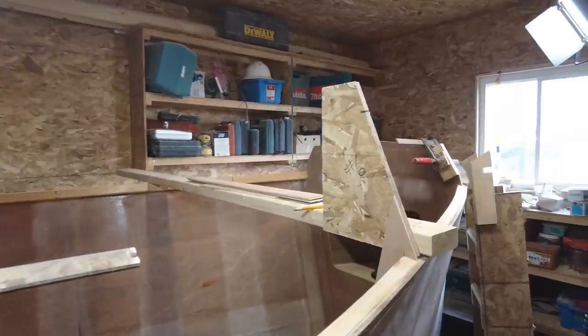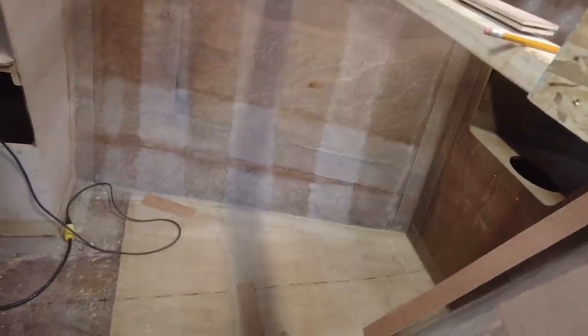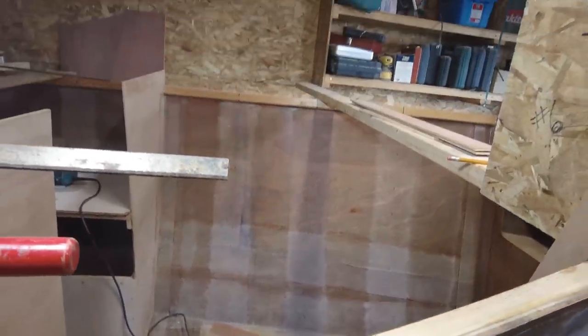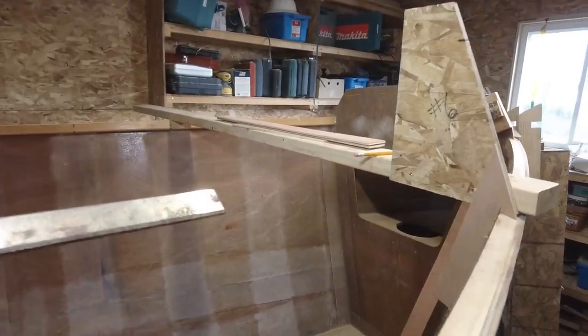We're going to start off with bulkhead number 6, which is where the mast is coming through. It's going to be fairly straightforward, but I'm still going to build it in two pieces — maybe more. The first step is to make a template.